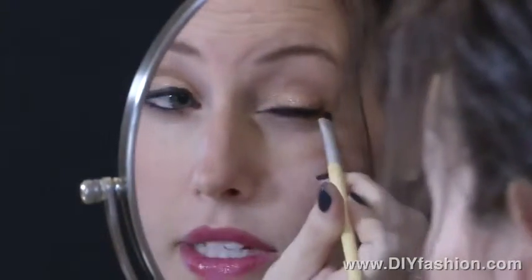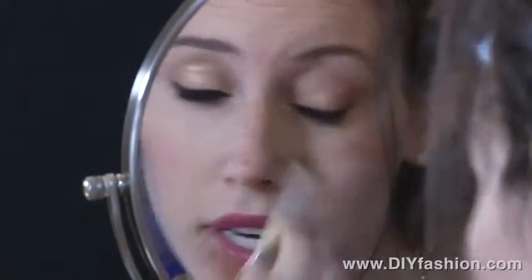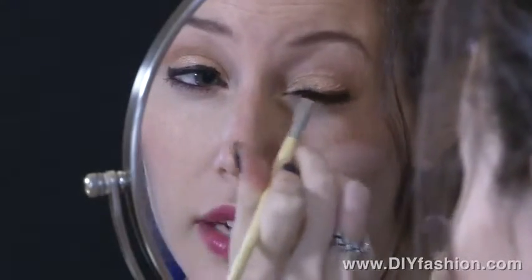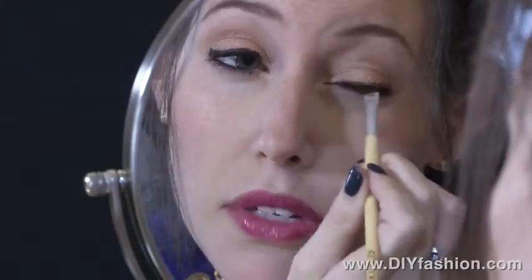I'll apply it to my upper lash line. I'm using brown right now — I like brown for the day because it's more natural in natural light. And then of course black is always really fun for night, to get that really dramatic eye look.